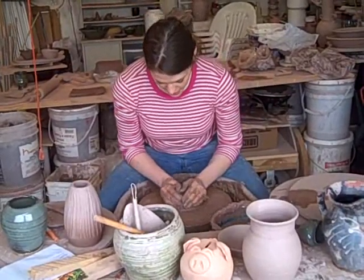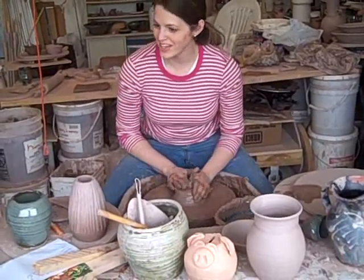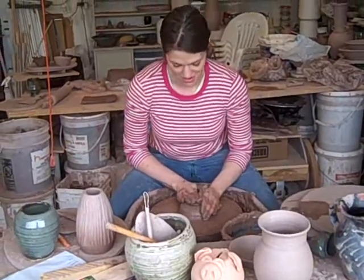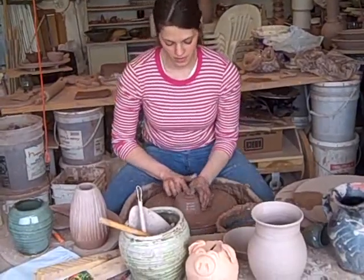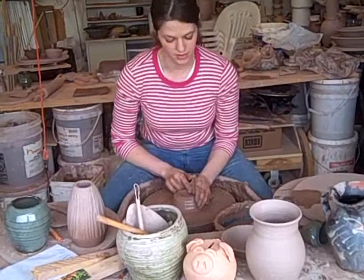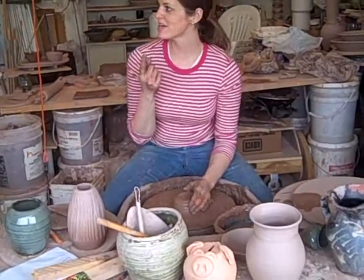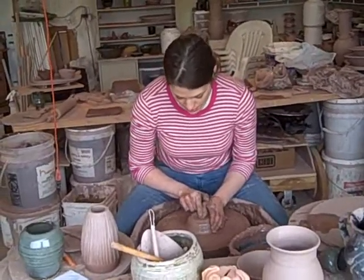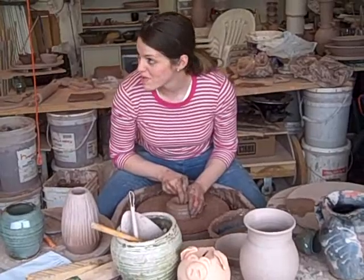Welcome back to the wobbly part of the clay. I'm going to use my fingertips to do the second step, and the second step is opening the center. I'm going to push my finger straight down to the bottom — almost to the bottom.